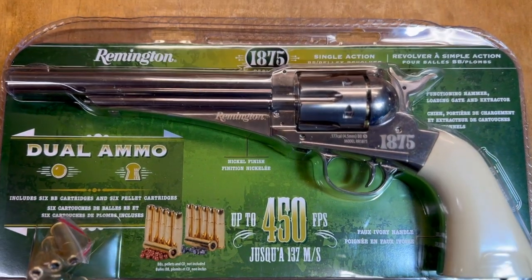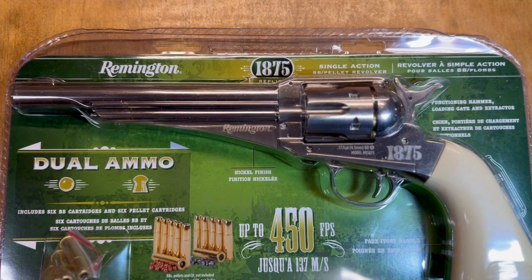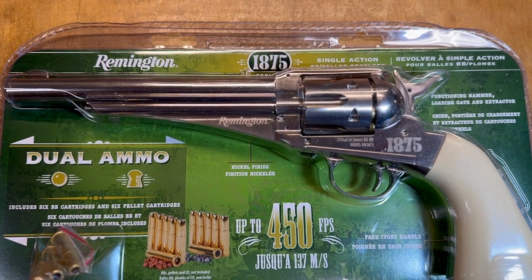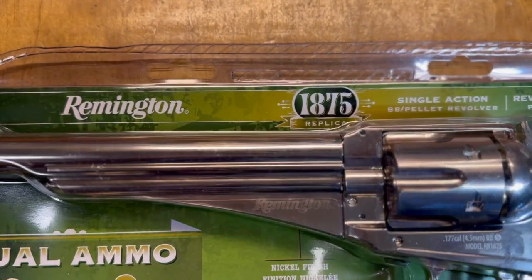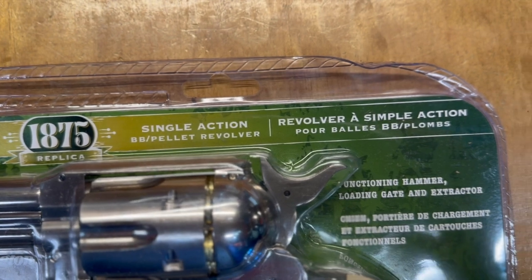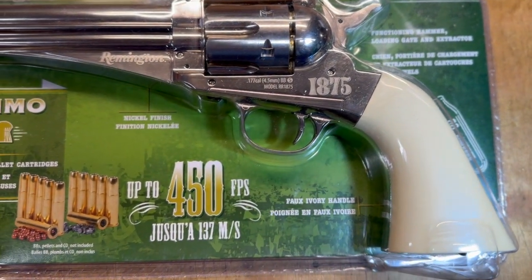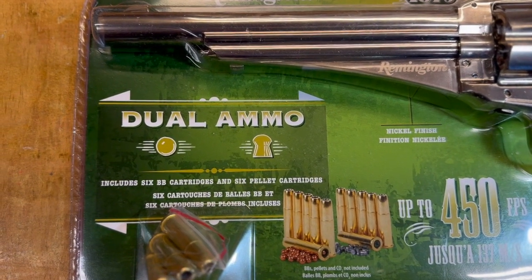This is how it arrived — not in a cardboard box, but instead in this plastic blister pack. I kind of wish we had a cardboard box, but I've got another solution for that as we will see momentarily. It's the Remington 1875 replica single action BB/pellet revolver, CO2 powered, with faux ivory handle, up to 450 feet per second, and dual ammo — BBs and pellets.